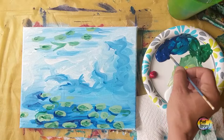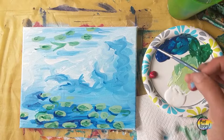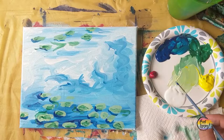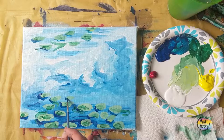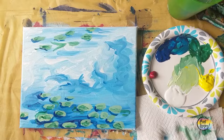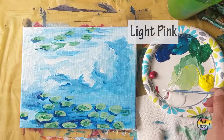Especially true of many impressionist paintings — these paintings are meant to be viewed from about 10 to 20 feet away and they look entirely different from that distance compared to two feet in front of you while you're painting. Get in the habit of getting out of your chair and walking about three to five feet away to assess what your painting looks like from that distance. When you take your picture with your cell phone and look at it on your screen, it's the same thing as looking at your painting from 20 feet away.